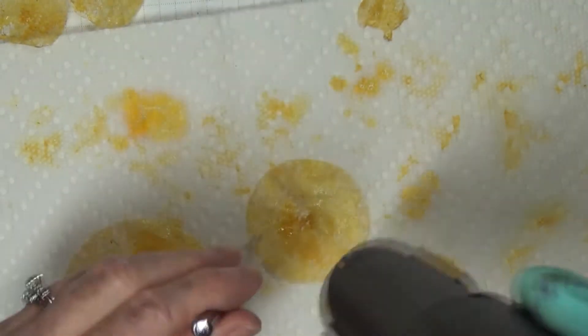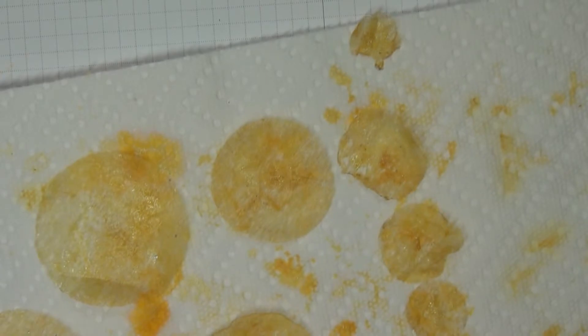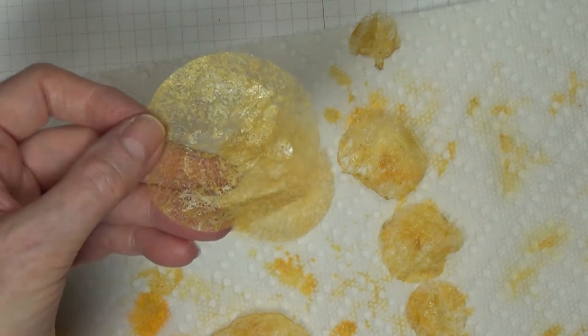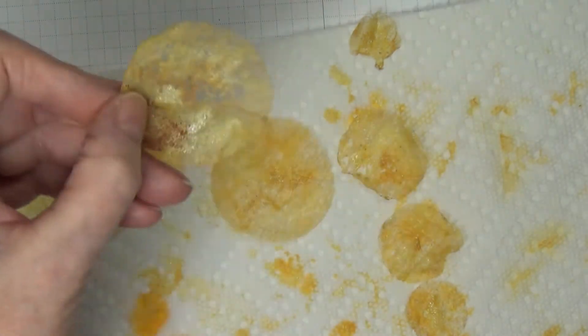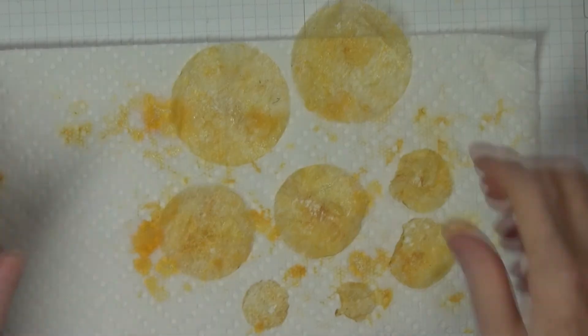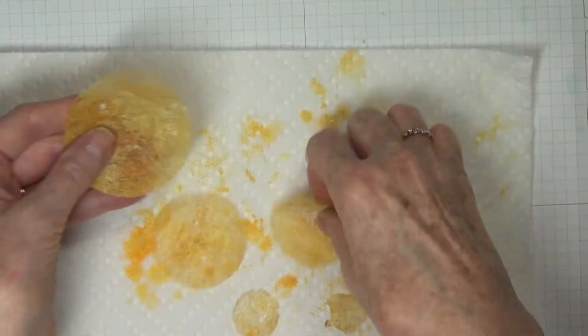I want to show you how beautiful that shimmer is on there — isn't that gorgeous? Would you have thought it would be that noticeable, that beautiful?